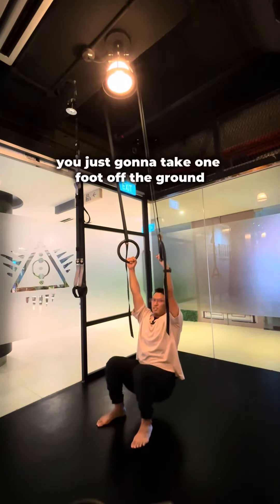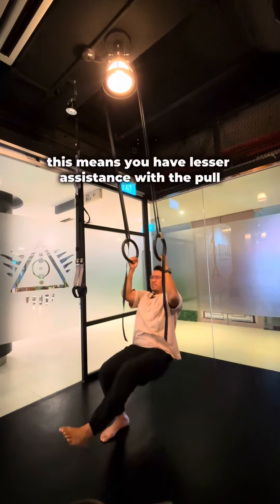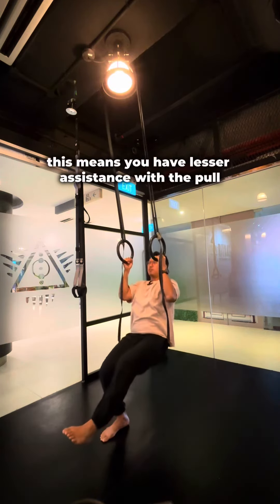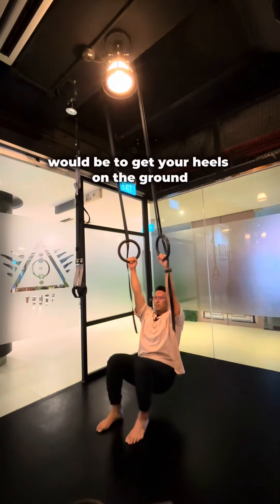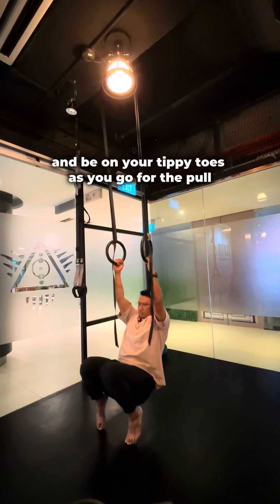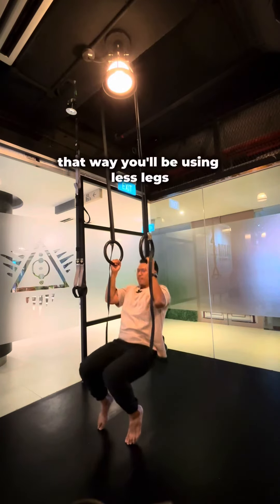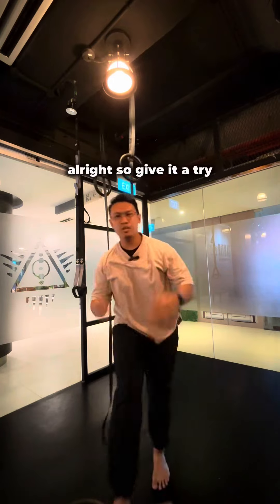To advance from there, take one foot off the ground — this means you have less assistance with the pull. The next variation would be to get your heels off the ground and be on your tippy toes as you go for the pull, so you'll be using less leg assistance. Give it a try!